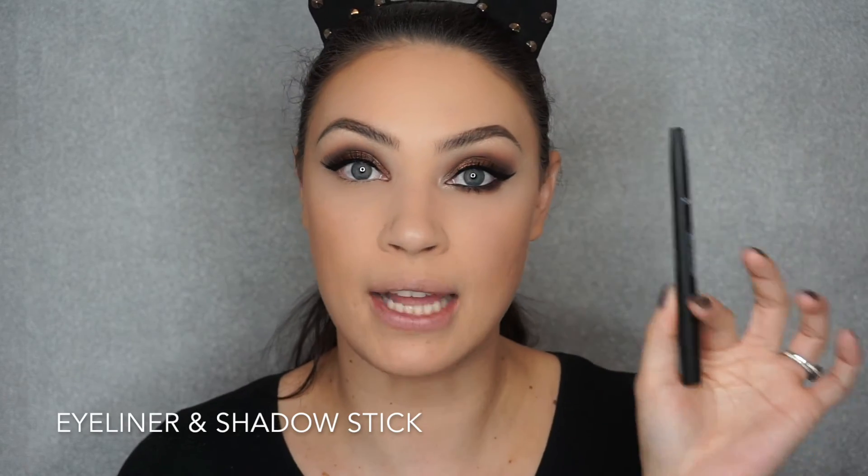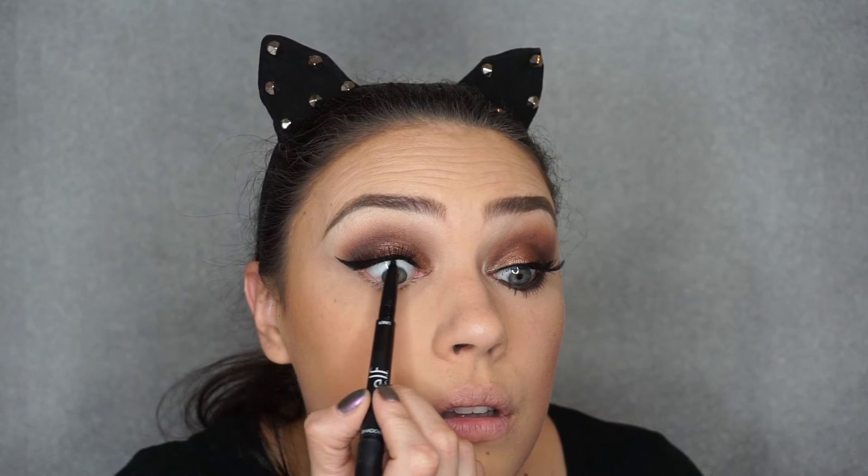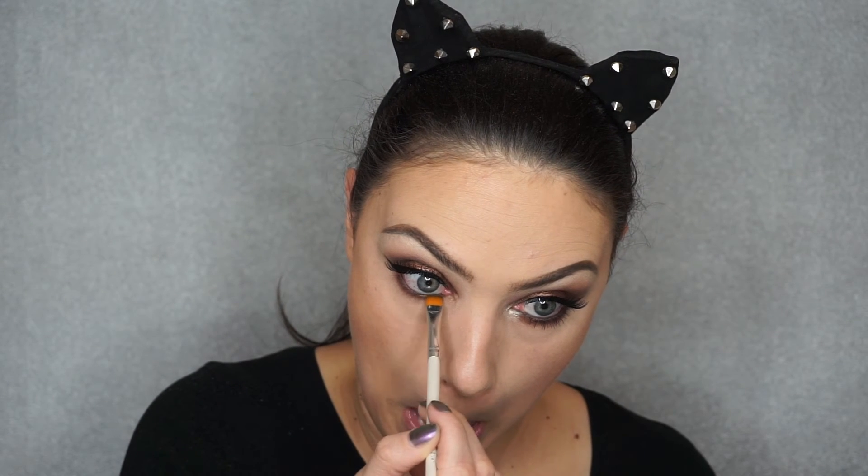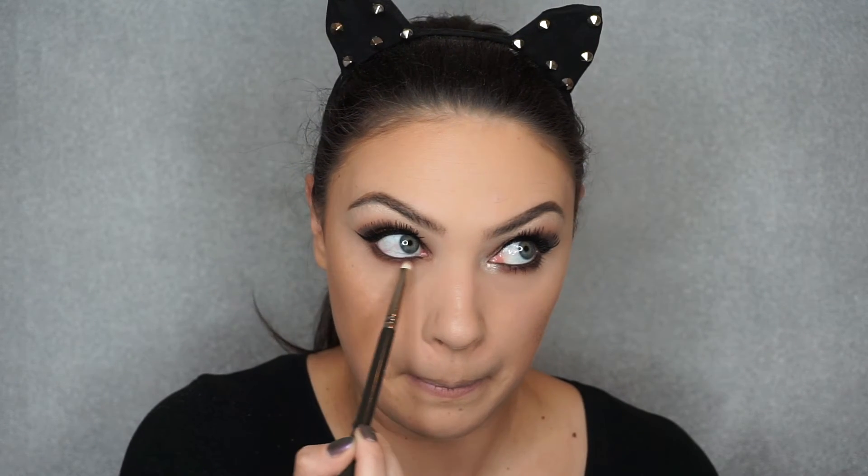I'm going to take this eyeliner and shadow stick on the liner side, which is a matte black, and tightline my eyes. Then I'm going to take a flat brush with that purplish brown we applied on the upper lid and go very close to the root of my lower lashes. I'll dip a pencil brush very lightly into that same shadow and go over the lower lash line one more time.